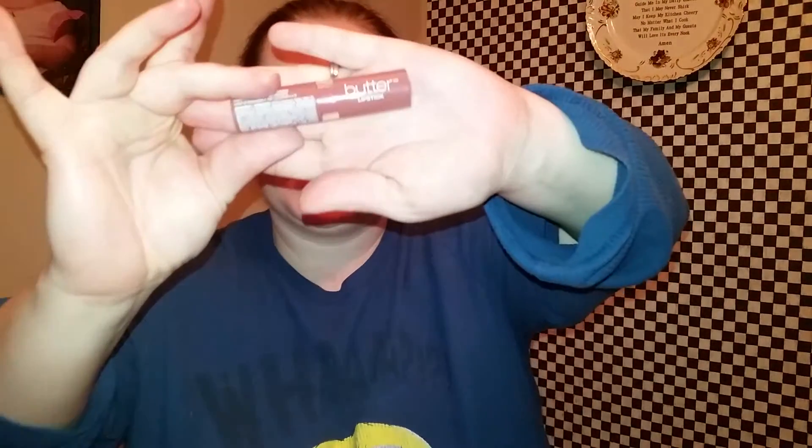The next one is the new one I got yesterday. I know licking my lips is really bad, but I didn't bring my makeup remover in the room. This one is the Butter Lipstick in Root Beer Float. This is what it looks like, and this is the color. I really like this one so far.